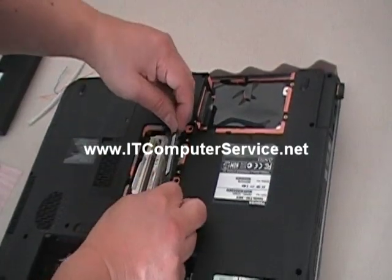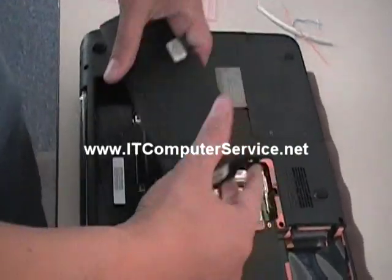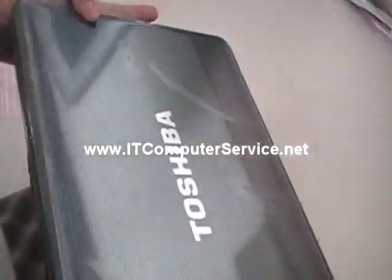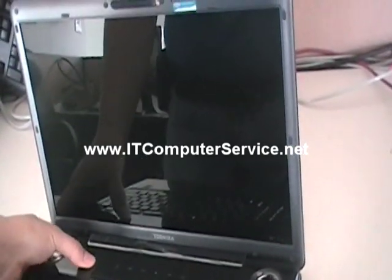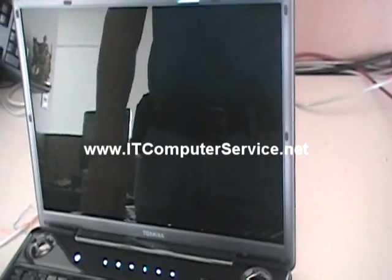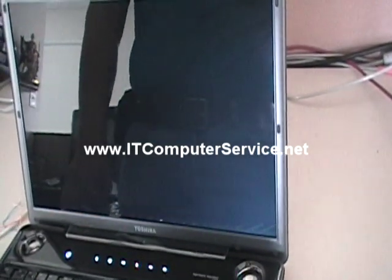Now we're going to put one stick of memory back in the computer after we jumperd it, and then put the battery back on. So one memory stick and a battery, and we're going to turn the computer on. If we're successful, we should see it come up asking for the operating system since we have no drive.